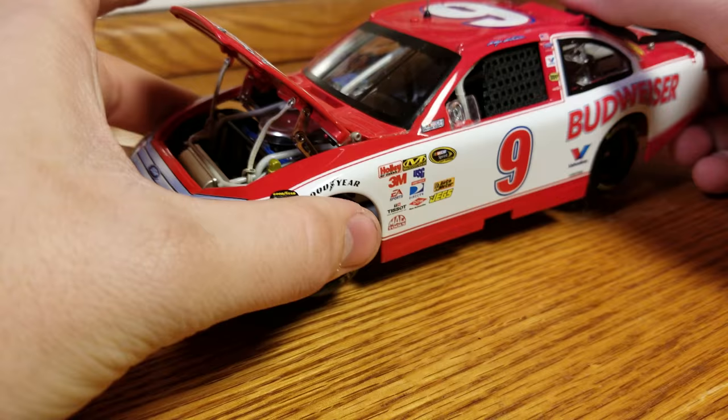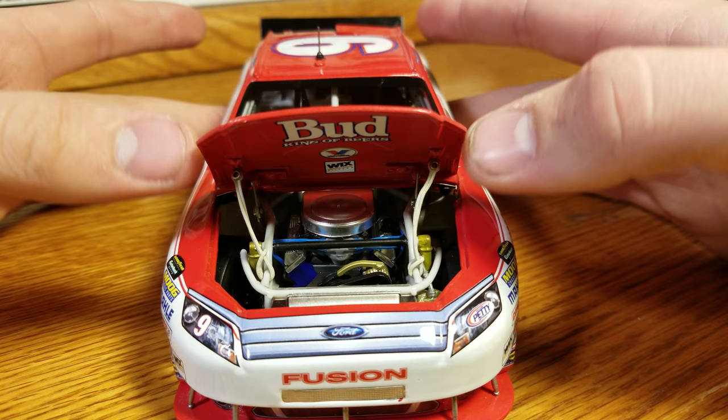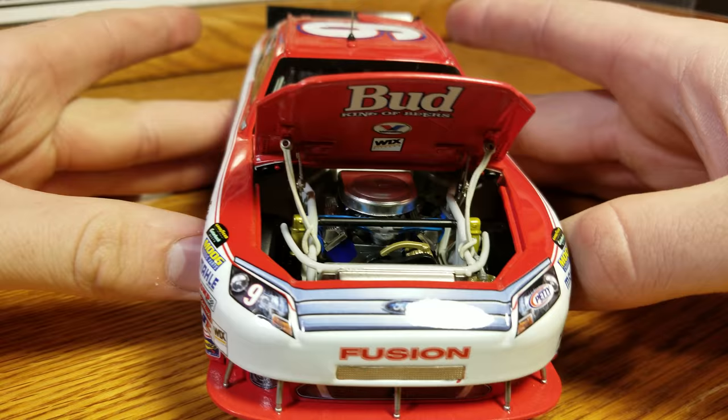If anybody here watches The Office, you'll know the quote of Dwight Schrute about how nostalgia can make baseball as a worthless sport seem good. There's the under-the-hood detail — this is the reason I get Elites. Under the hood you can see we've got a lot better detail: shocks, colors, wires, hoses — all of that's in there.